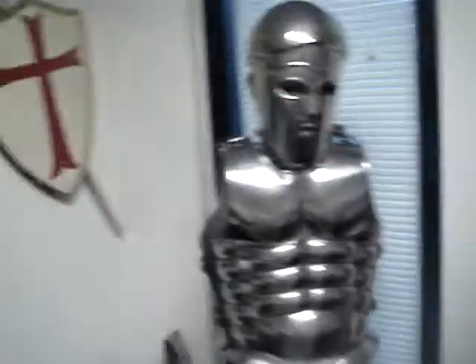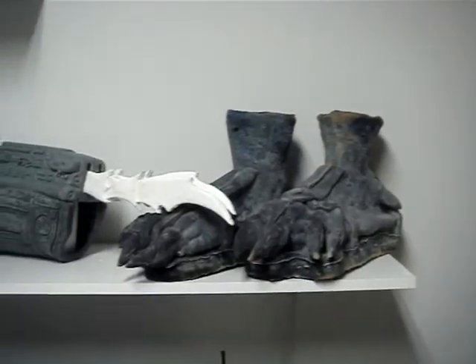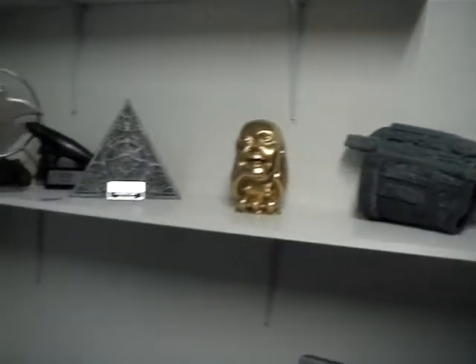Here's my man cave office. Got this stuff up here, my little microwave, all the important stuff, Constantine poster. Those feet are from Sea Hunter — I got to get those painted up, I'll be doing that soon. So anyway, that's my office.